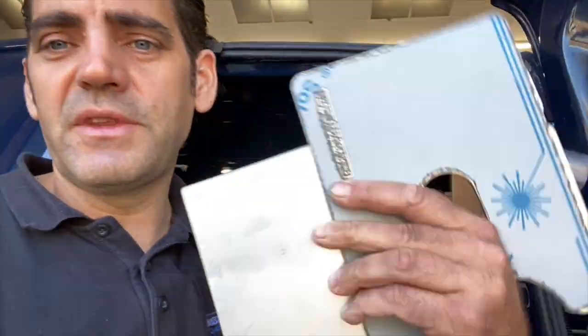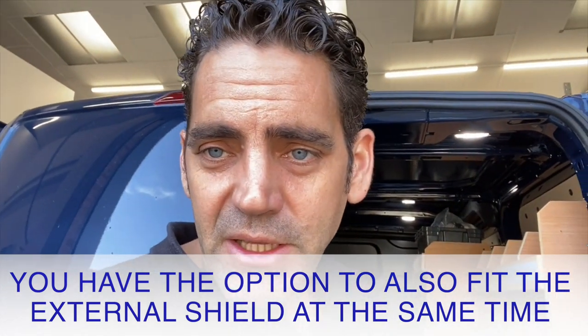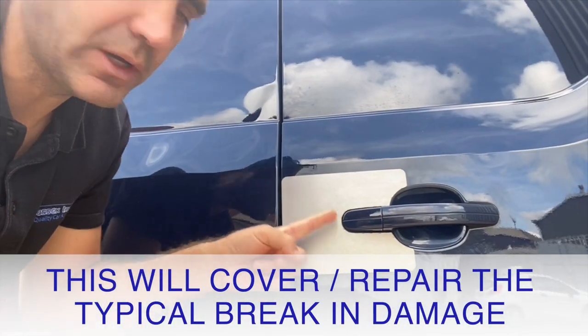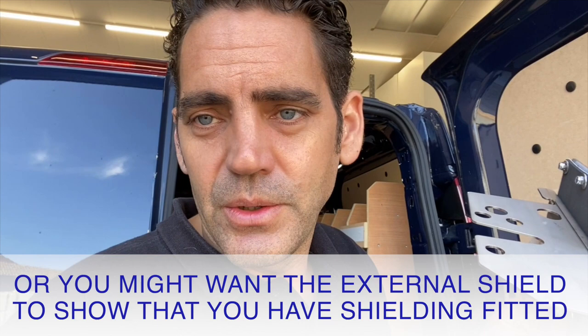You also have the option to have the external shield fitted at the same time. You can use it to cover up any damage already made on your van, like this one that's got a hole in the door. Or if you don't have any damage yet, you can just put the external shield on straight away so people know you've got protection over your latch mechanism.